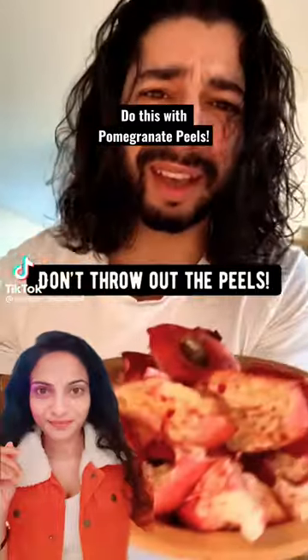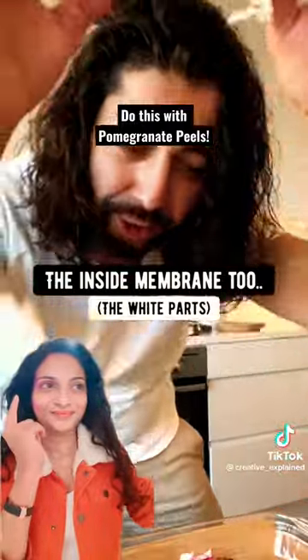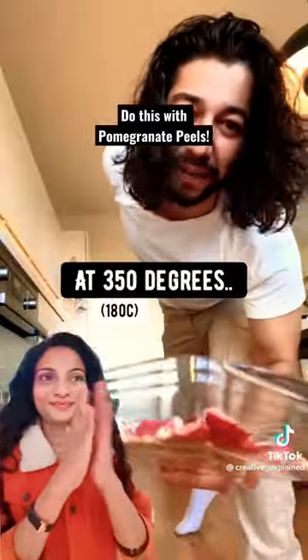When you're done eating pomegranates, don't throw out the peels. Instead, put the peels on a pan — the inside membrane too — then bake them in the oven for 20 minutes at 350 degrees.